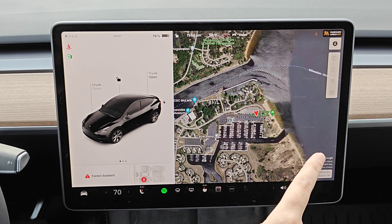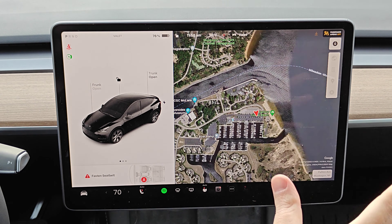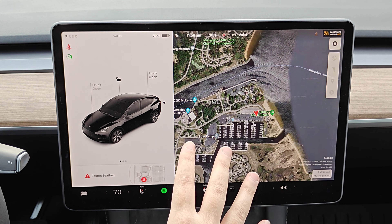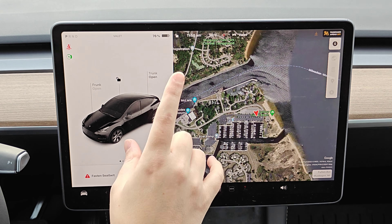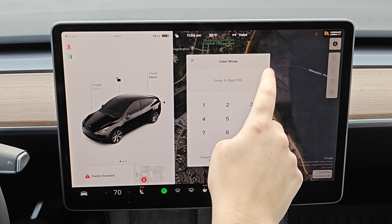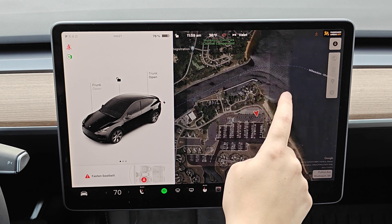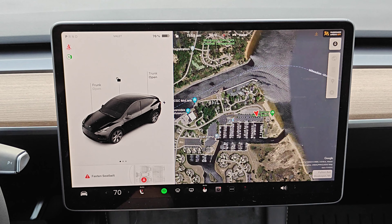The maximum acceleration as well as power are going to be limited. The front trunk as well as the glove box are going to be locked, so if you want to store things you don't want stolen you can do so in those areas and in valet mode they won't be accessible. Your home and work locations are not going to be available in the navigation system. Voice commands are going to be disabled, as well as autopilot convenience features. Mobile access settings cannot be changed, home link will not be accessible, and driver profiles also won't be accessible.